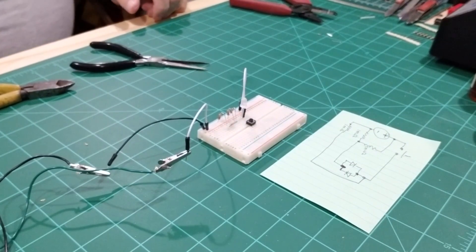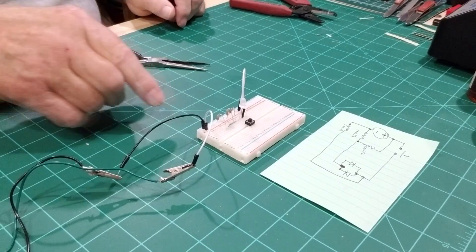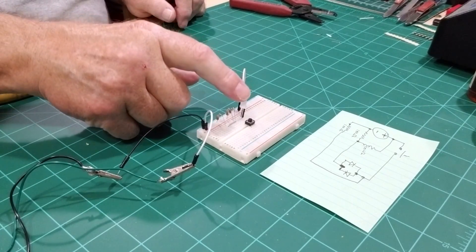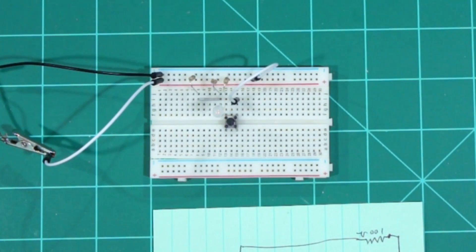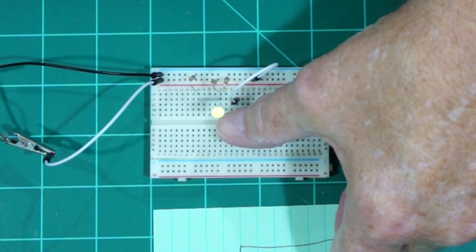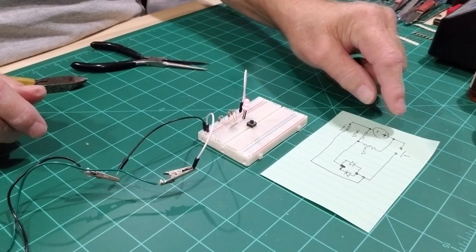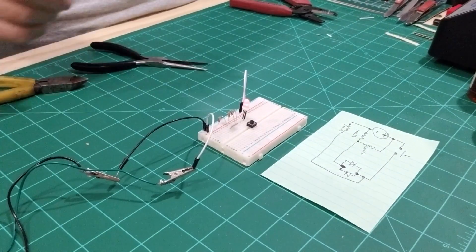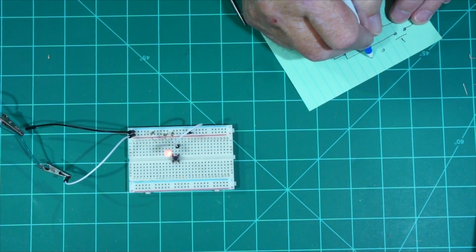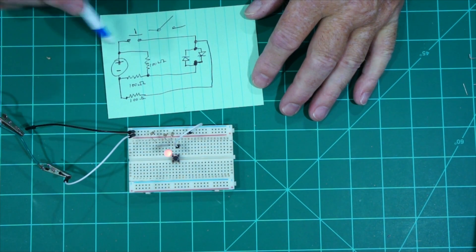I had that on 3.3 volts but that might not have been enough going through the 100-ohm resistors to get light on the LED, so I put it on 5 volts and turned it on. Now with 5 volts you can see that with no power — because the power has to come through the switch — when we hit this switch it's going to turn green. This is the principle I'm showing you here: you have current flowing even with this push button or with this toggle switch.